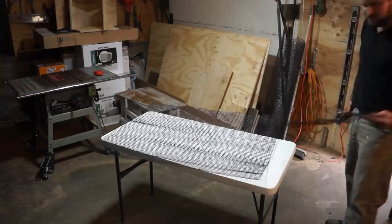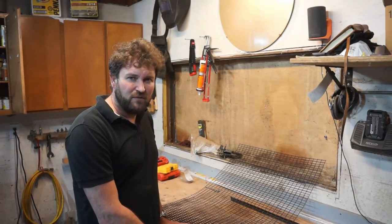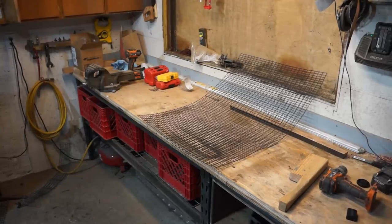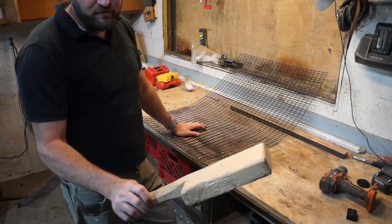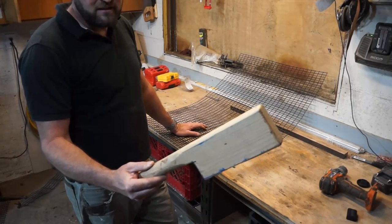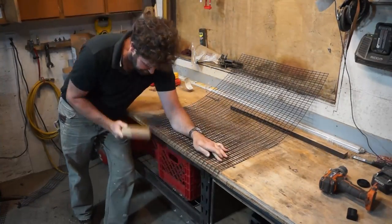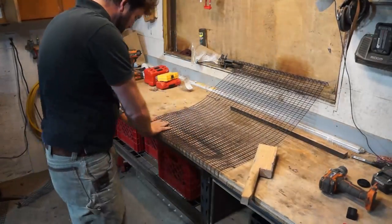So I've cut all sides to size. Now I'm just going to put a little one-inch fold at 90 degrees at the top and bottom of each side to hold the structure up rigid. I'm using a piece of two-by-four that I've cut into the shape of a mallet — you'd typically use something like this for sheet metal, but it works beautifully on hard wire.